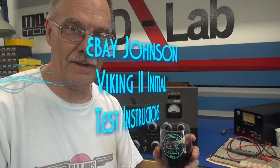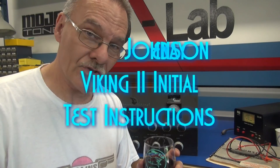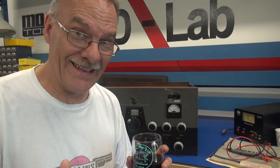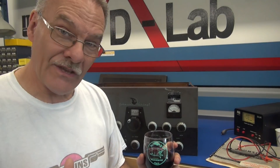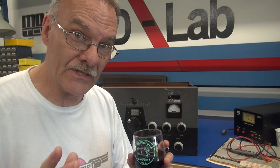Welcome to D-Lab. On the bench we have a Johnson Viking 2 transmitter that just arrived today for a quick check. It was just purchased on eBay, so the question is: did the buyer get taken? Let's give it an initial look over, and then I'm going to show you what you need to do to safely power it up and test it for the first time.